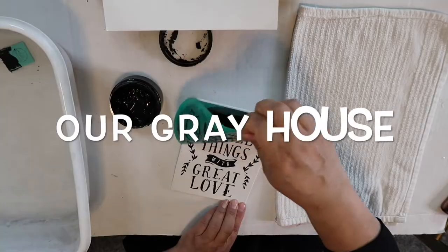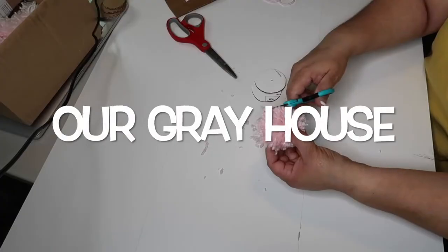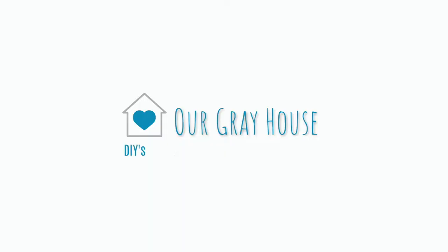Hey y'all! I am so excited to share with y'all four easy DIYs today, and this video is part of a playlist — I'll tell you a little bit more about that in just a minute. If you're new here, my name is Lisa, and this is Our Great House. I live in Texas, and it's still in the 90s here, but it's September, so I think it's the perfect time to do some fall crafting.